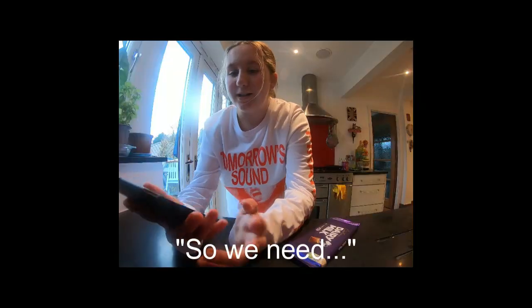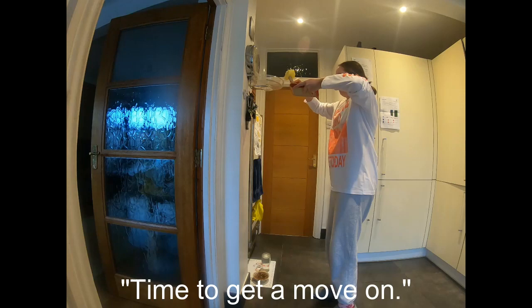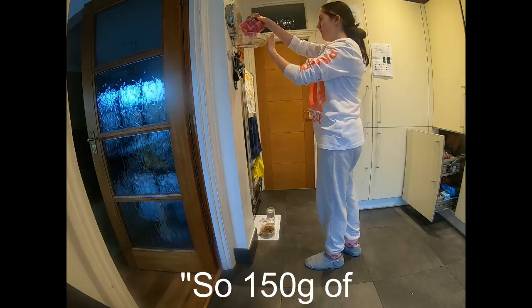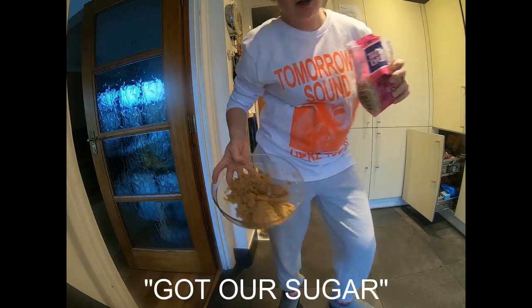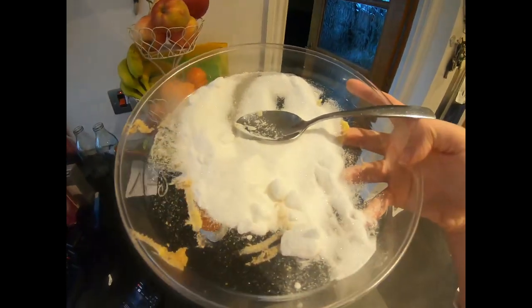We need 225 grams of unsalted butter softened, 150 grams of light brown sugar, and 75 grams of granulated sugar. I've got my granulated sugar here.